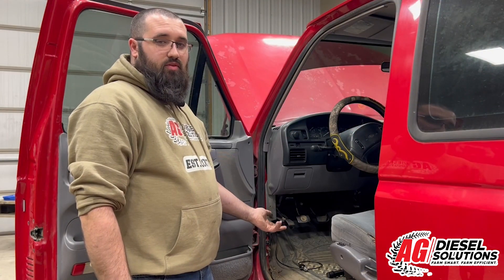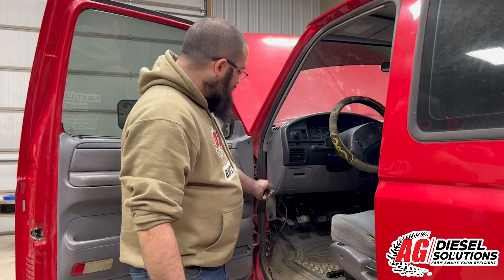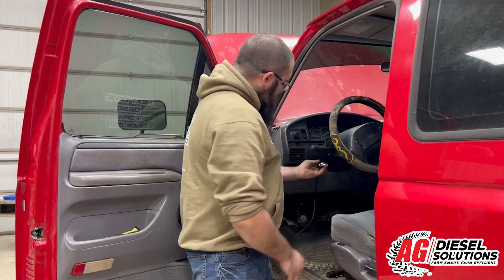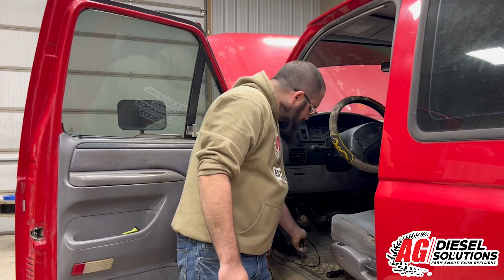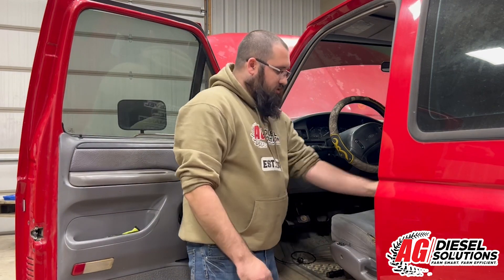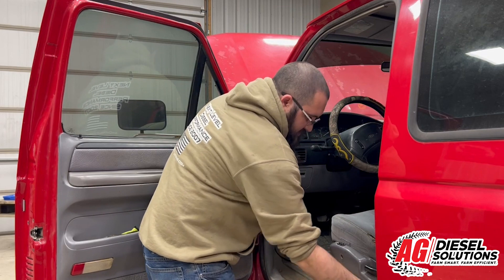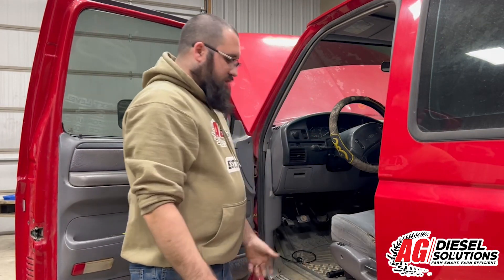Now we're back in the cab to finish up the install. Take your wiring and route it whichever way you want, however you want to mount the switch. Most guys will just route it up through here and drill a hole to mount it to the dash — on this particular vehicle we're not going to do that. Once you have the switch where you want it, put your kick panel back into place, then take the trim piece and bolt it back down. That completes the install.